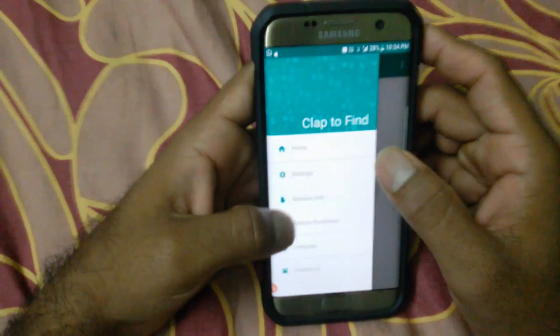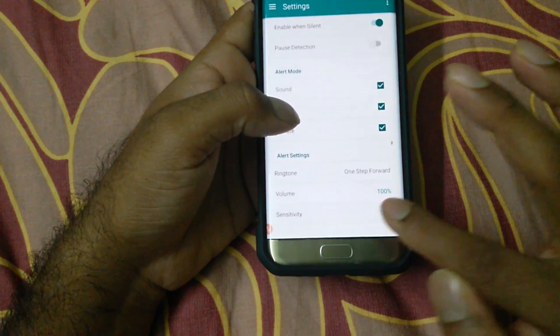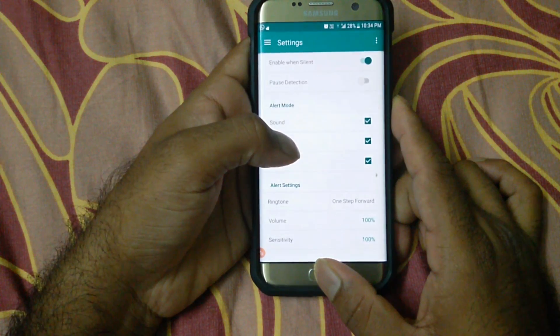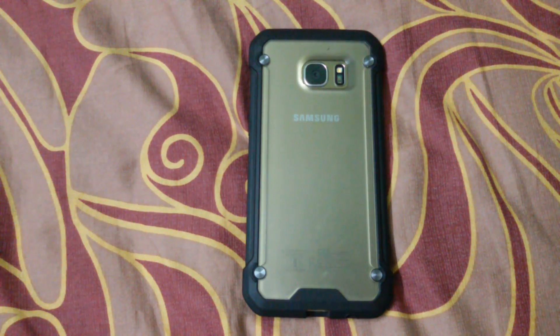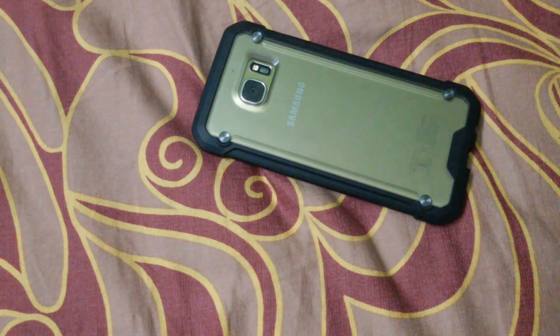Go to settings and find the sensitivity option. Increase the sensitivity to full so that even if you are far away from the phone, you can find it easily. Now go back, lock the phone, and I'm going far away to do the clapping sound. As you can see, the flashlight came on — it actually detected my clap sound.